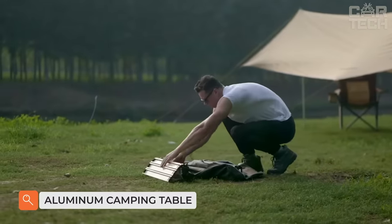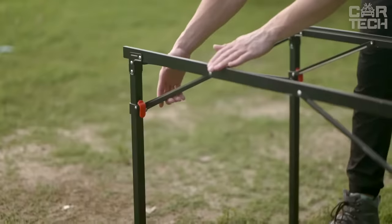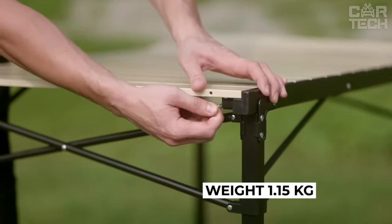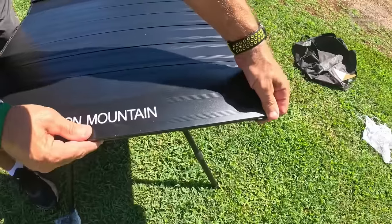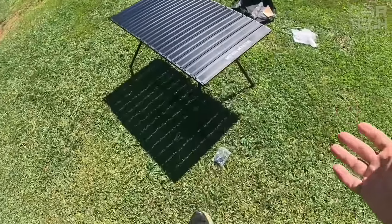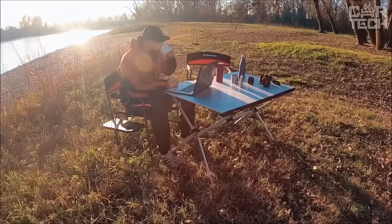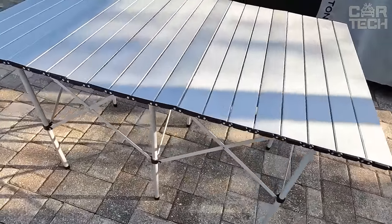Going out with friends to places remote from civilization but still wanting a minimum of comfort — a great solution is a folding table. It is made of aluminum and weighs only 1.15kg, making it easy to carry. The table packs into a small bag which you can carry in your hands or on your shoulder. The seller has two sizes: 39.5x35x32cm and 56.5x40.5x41cm. Color options include pink, blue, silver, and black.